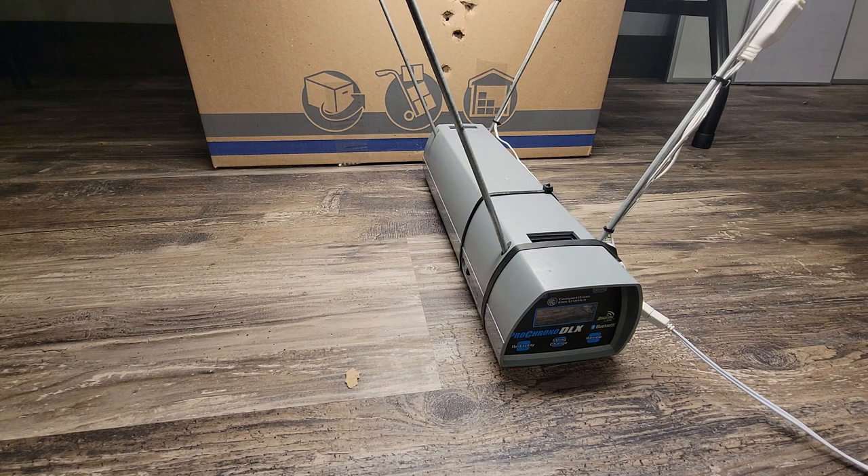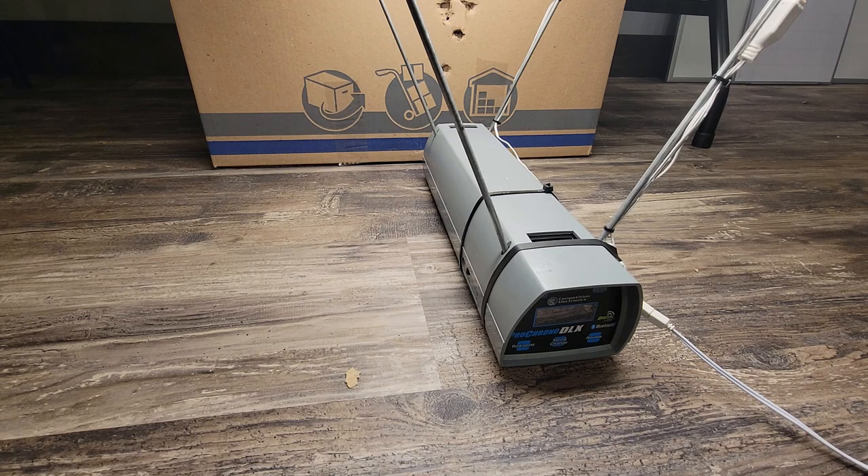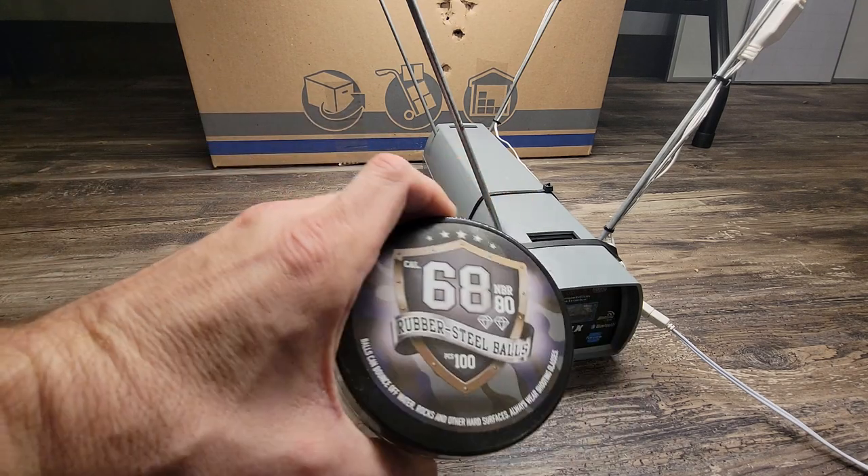Okay, so I got 10.1 joules on that. Sorry about that delay. So we're gonna fire a couple more — 240. Yeah, right in there, around 242 FPS. So 10.1 joules. Now I'm going to go ahead and do some of the rubber steel balls.